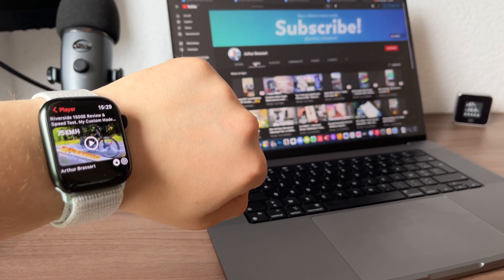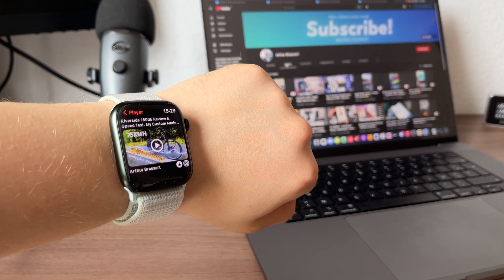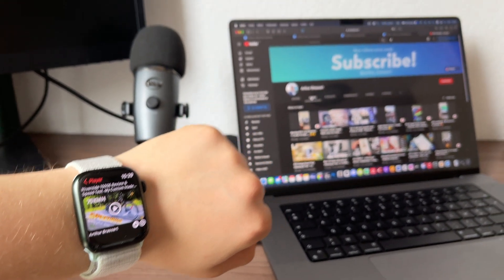By the way, if you liked this video, please subscribe to my channel to support me. Check out my other videos about Apple Watch as well. Thanks for watching and see you next time on YouTube. Bye bye.